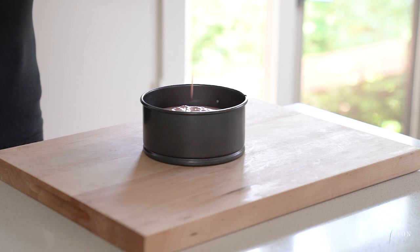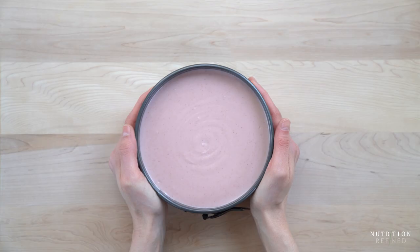Tap the springform pan a few times to get rid of any air bubbles. Then let the cheesecake chill in the freezer for at least 6 hours, ideally overnight, so it firms up and easily pulls away from the springform pan.